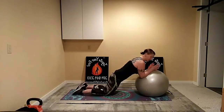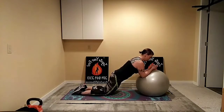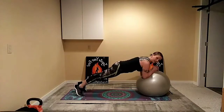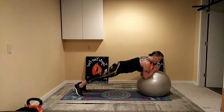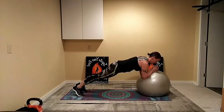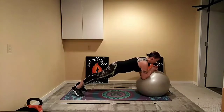Plank hold on the ball — this is your beginner option. Press the forearms in, keep the core nice and strong, and keep the neck neutral. If this is easy, pop up and hold it here. If you need to take breaks, drop back down to the knees and then pop back up — that's totally allowed. If you can hold it nice and strong up here the whole time, even better. Tighten up the legs, tighten up the core, press down into the ball.